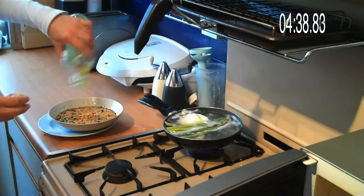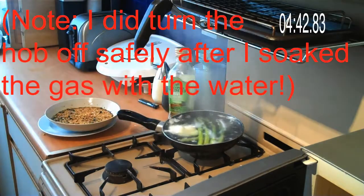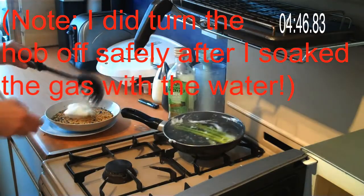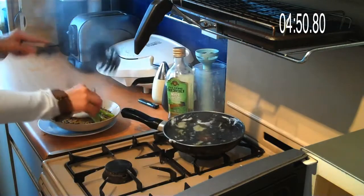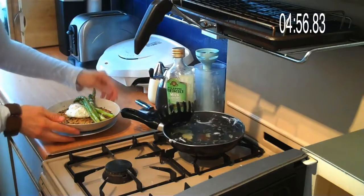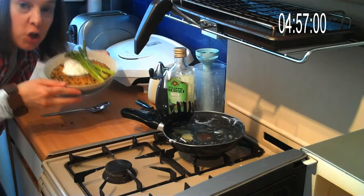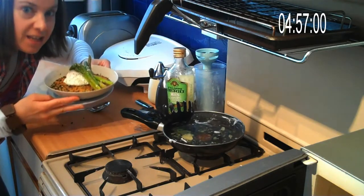You can add a little bit of olive oil if you like. There's my egg, there's my asparagus, salt, pepper. Look at that — it's couscous with a poached egg and asparagus. Very good for you in less than five minutes.